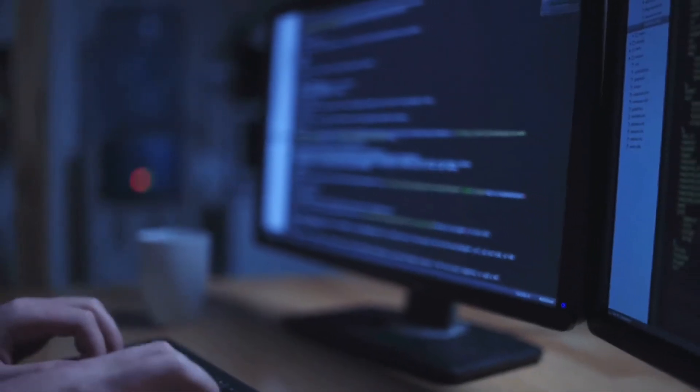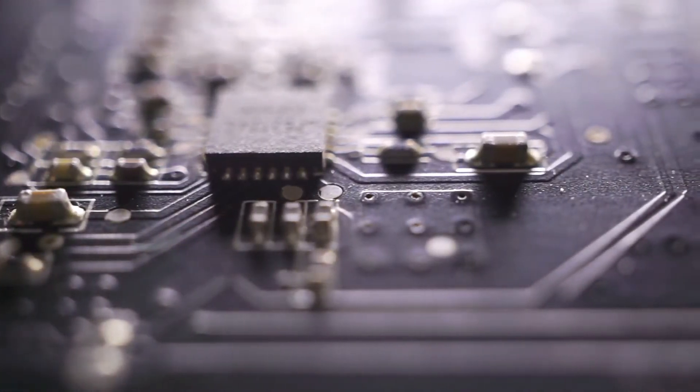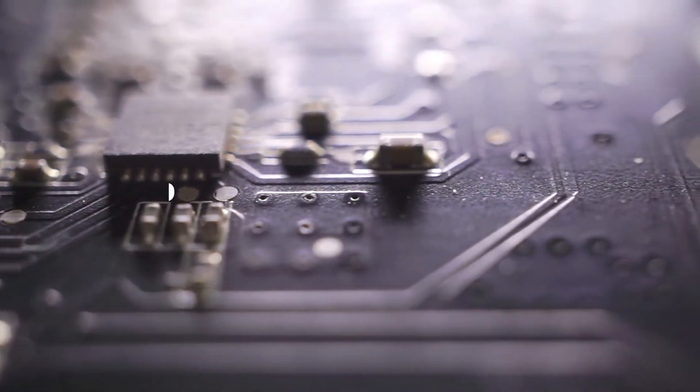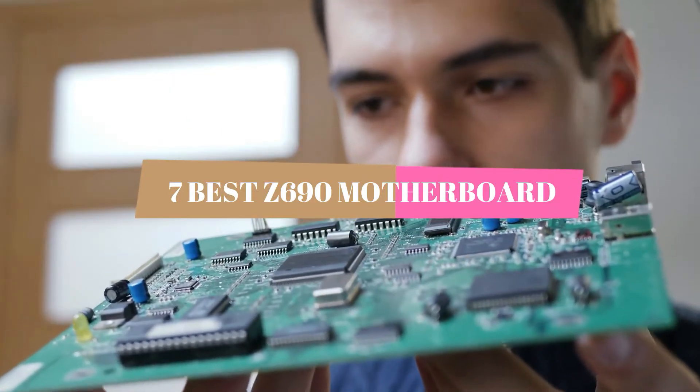Nowadays, everyone is using the computer. It has now become part of our daily lives, and we all know that the motherboard is a major component of the computer. In this video, we will show you the 7 best Z690 motherboards out there in the market that we came up with after a bunch of research.